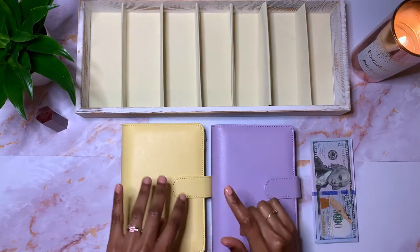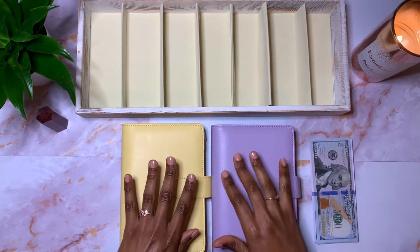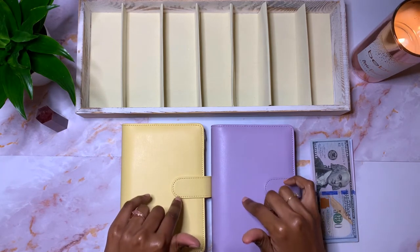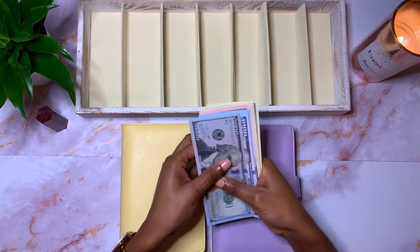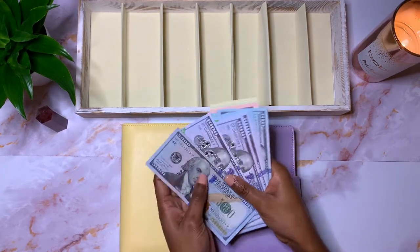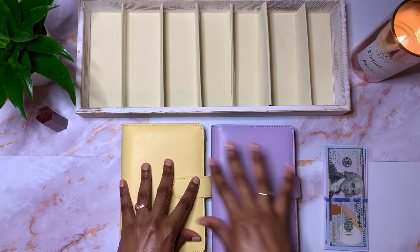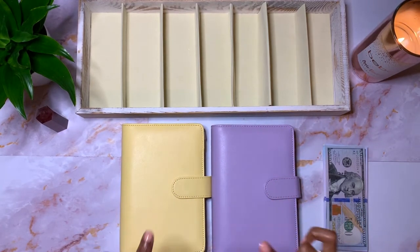Today I'm going to stuff my digital sinking funds, which is in this yellow binder here, with prop money for the very first time. Everything that I'm going to be using in this video, I will leave a link to it in the description box below. I do have my prop money here, which I got from Amazon, but the 5K and 1K slips I got from Big Money Teens on Etsy. I'll leave her link down in the description box below.